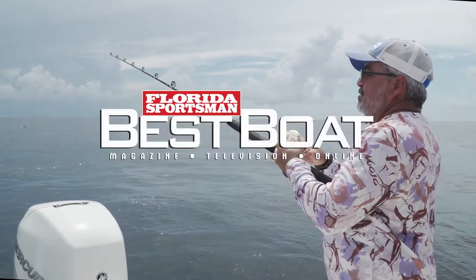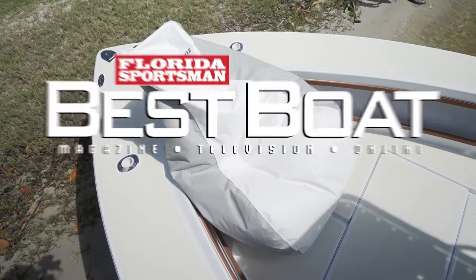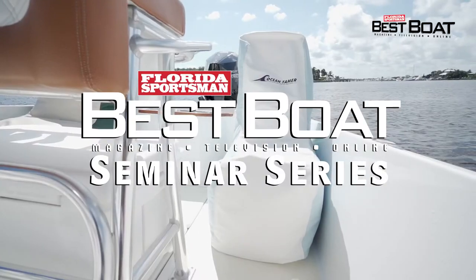Let's join Best Boat host George Labonte as he explores the many different seating options beanbag chairs can provide onboard your boat in this week's seminar segment.